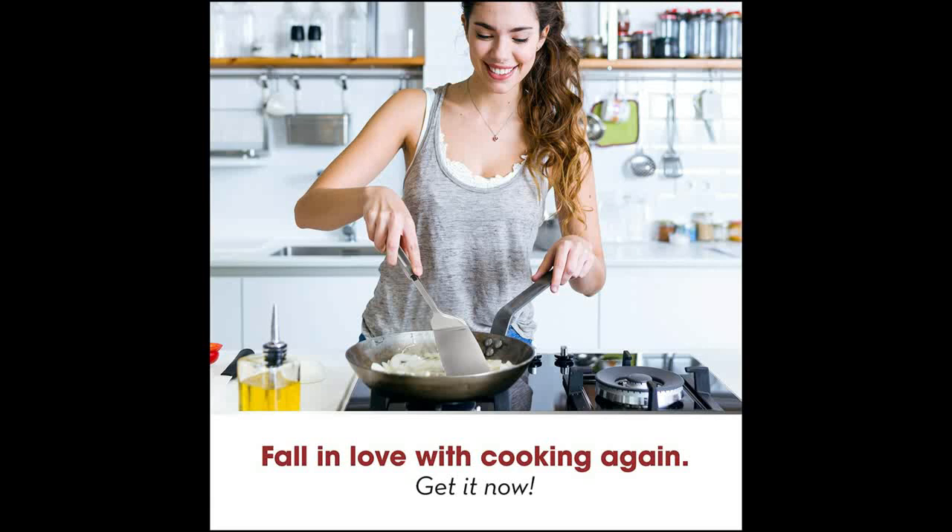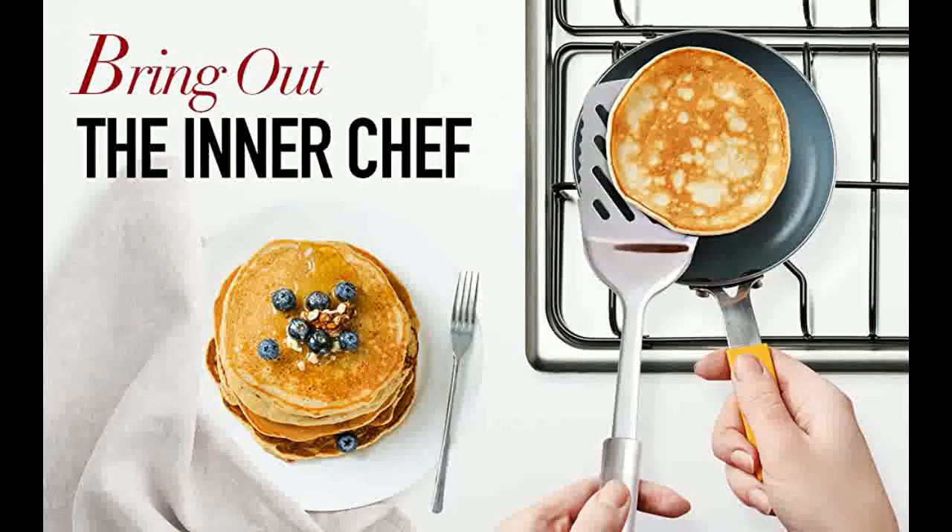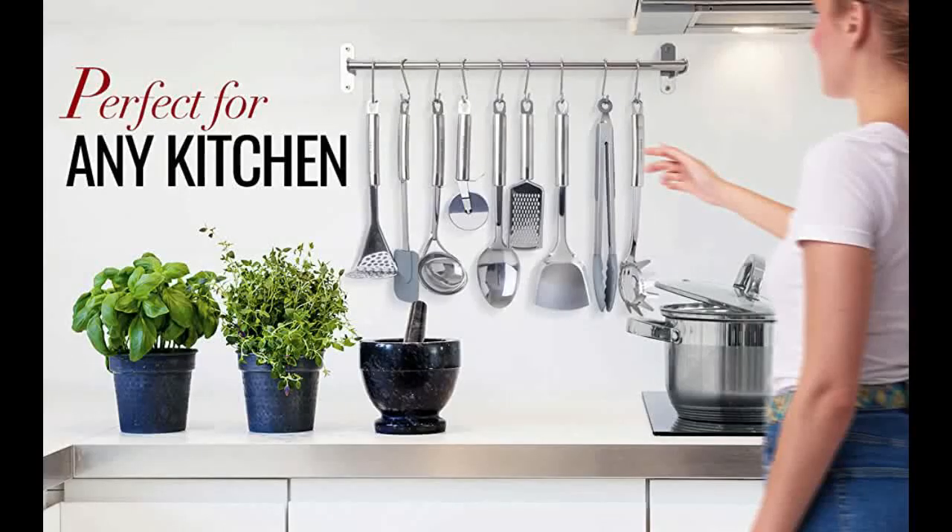Stainless steel, designed to last — each Home Hero utensil is crafted with high quality stainless steel and silicone instead of flimsy nylon or plastic, so you won't have to replace your spatula or ladle in five months but can enjoy your kitchen tools for years to come. This chic, stylish cookware set is the ideal housewarming gift or wedding gift for newlyweds. Its classic silver look goes with any kitchen and the variety of tools ensures any cook has exactly what is needed at hand for the perfect meal every time.